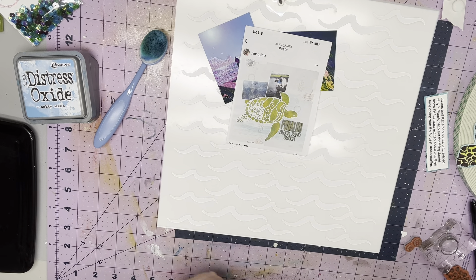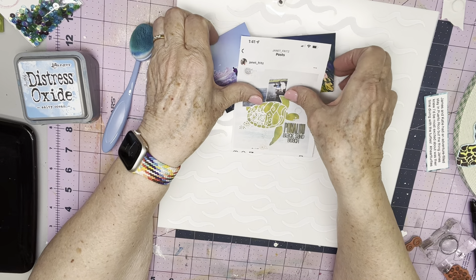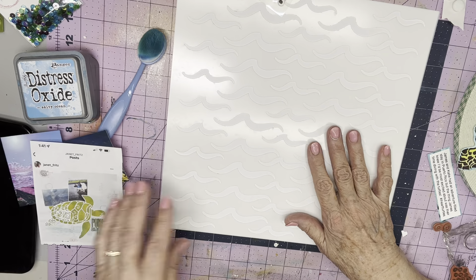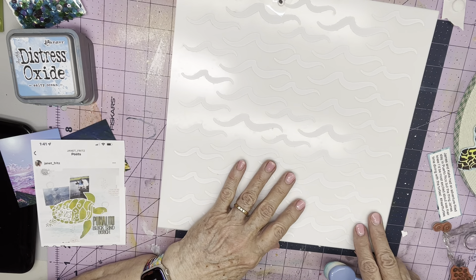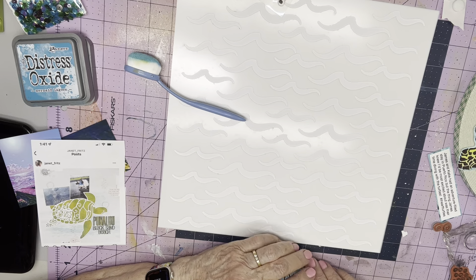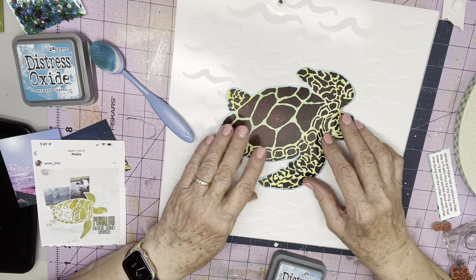Since I didn't have that stencil but I wanted to do some mixed media, I'm going to use this wave stencil from Scrapping Reflections and just do a little bit of water kind of under where the turtle may go.